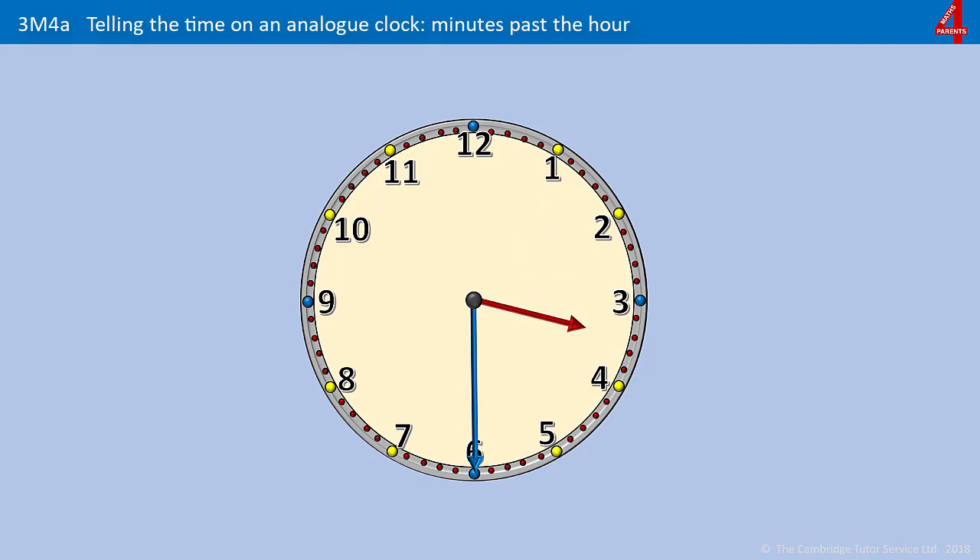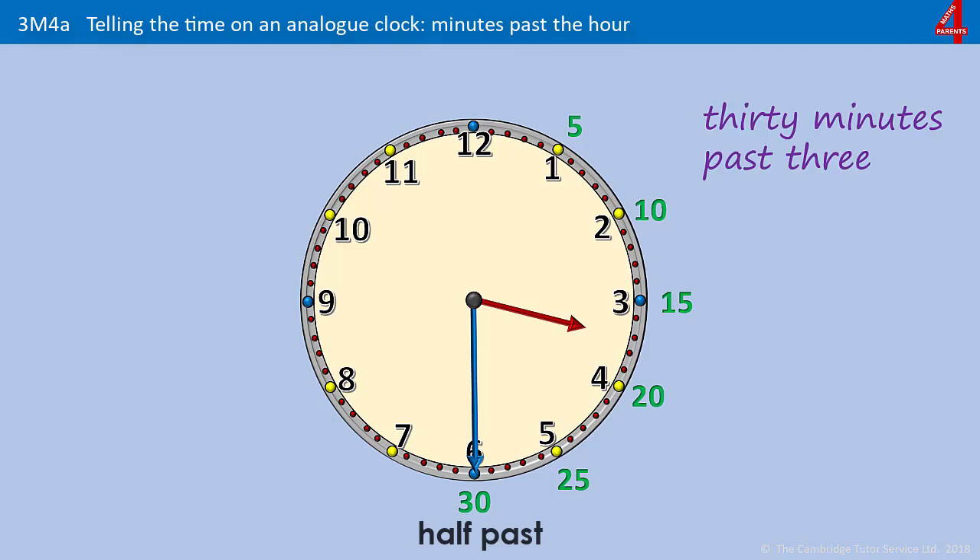Pause the video and have a go at this one. Counting 5, 10, 15, 20, 25, 30 — it's 30 minutes past something. You'll also see that it's half past something. The hour hand has gone past the 3, and this is the side of the clock that shows us how many minutes past. So the time is 30 minutes past 3, or you could just say half past 3. Some people just say half 3, or you could say 3:30.